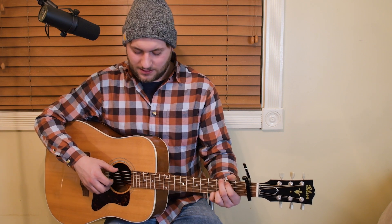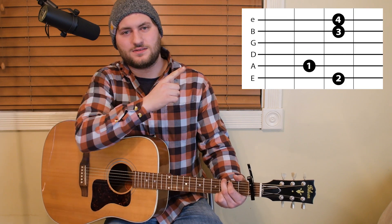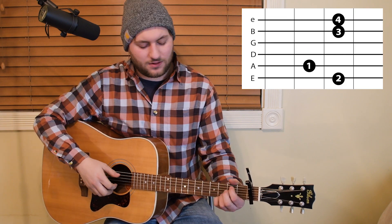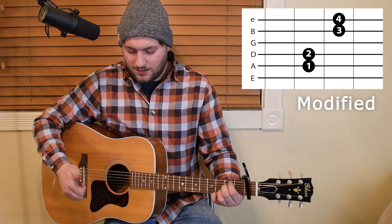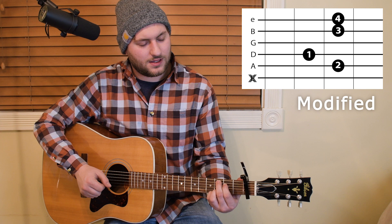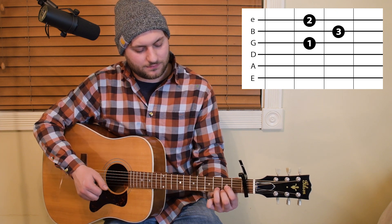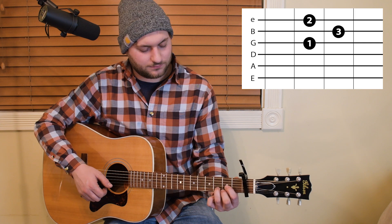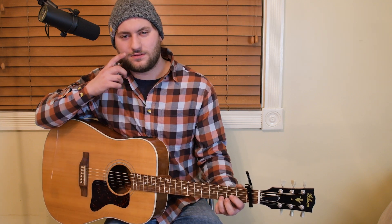Now let's talk about the chords a little bit before we get into it. If you could play a G chord — also follow along up here, this is exactly what I'm playing — you're going to want to be able to play E minor 7, the C add 9, and a D. Those are the four basic chords for playing this song.